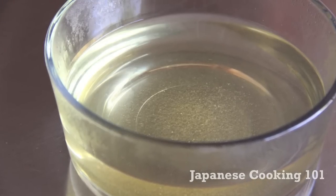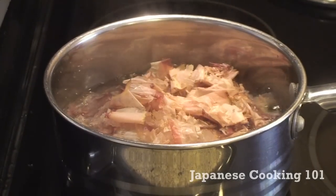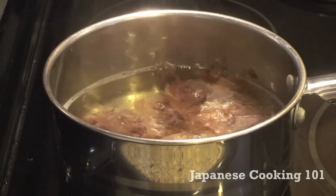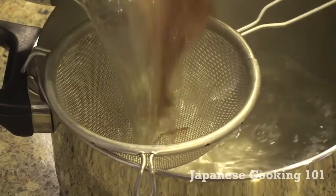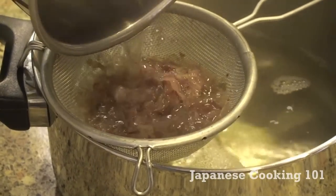Dashi we used here is Japanese fish broth and it's quite simple to make. It seems an extra step to make but it makes the dish really flavorful. Please see the dashi recipe and how-to video on japanesecooking101.com or on our YouTube channel.